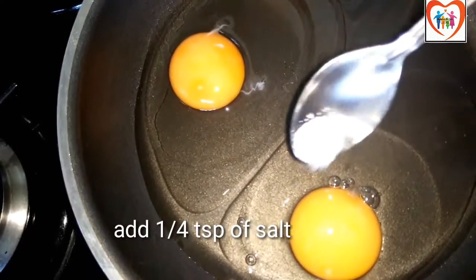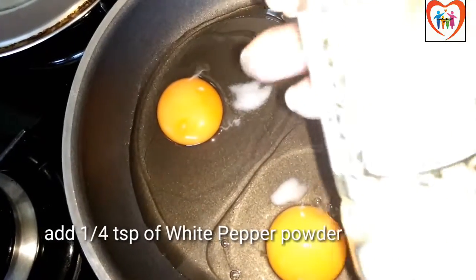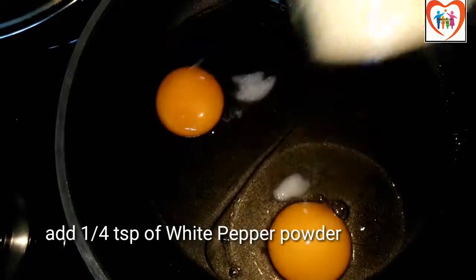For this recipe you will need a pan, salt, garlic, a little white pepper powder, and black pepper powder.